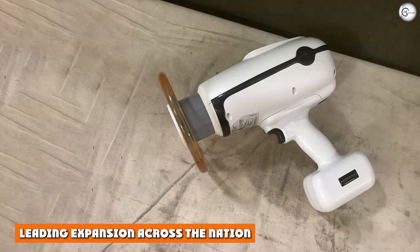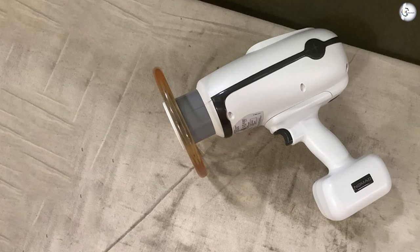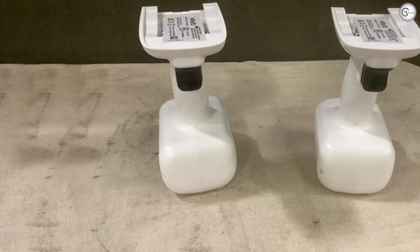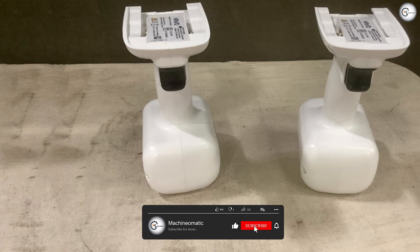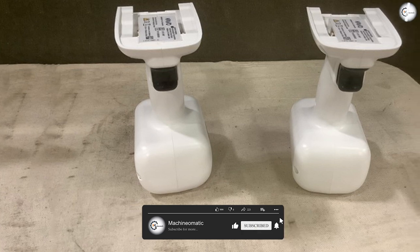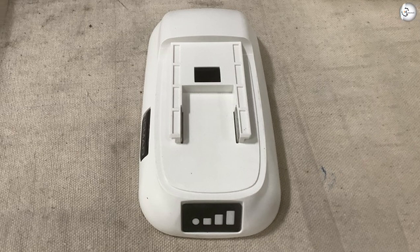Leading expansion across the nation, proudly manufactured in the U.S.A. The Nomad was the first handheld to the market and continues to be the world's leader in intraoral X-ray units. With our past successes and award-winning design, Nomad continues to be widely accepted in this rapidly growing area in dental technology.